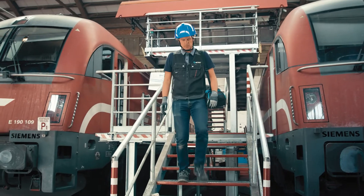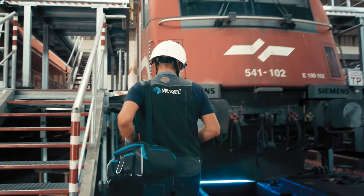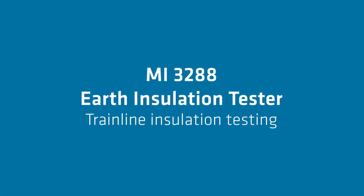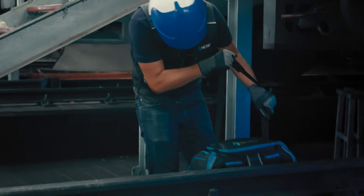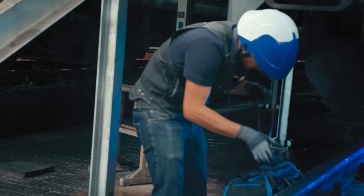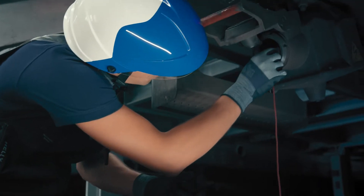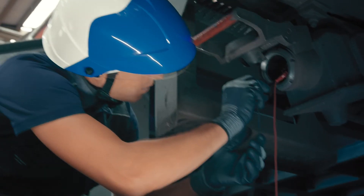Electric trains are marvelous pieces of engineering but must be regularly maintained down to the smallest part. Such parts are, for example, train line connectors and cables that connect the carts to the locomotive and transmit both electric power and communication and control signals.